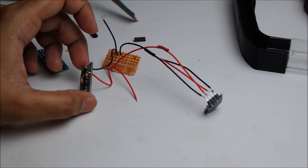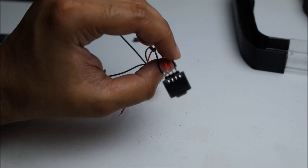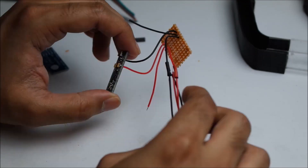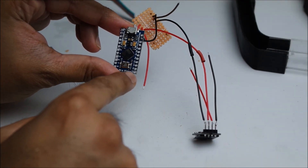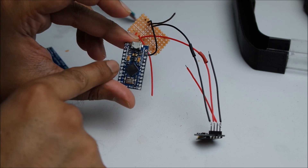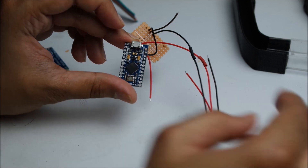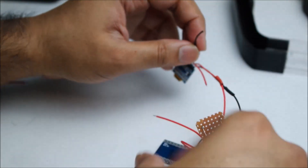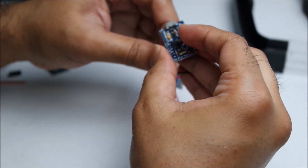So in order to test this circuit, we need to connect the SDA and the SCL to the Arduino. Looking at the schematics on an Arduino Pro Micro, the SDA is digital two and the SCL is digital three. So the black wire is SDA — let's connect that to digital two, which is here.